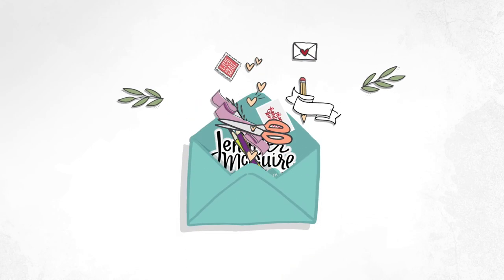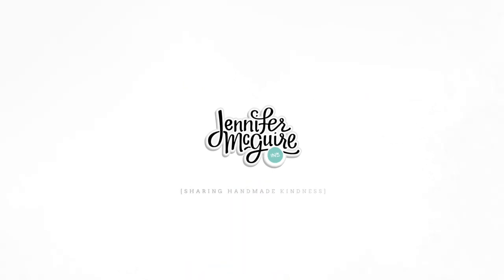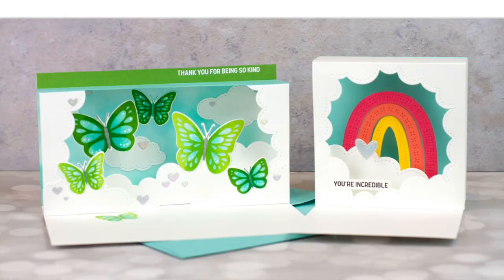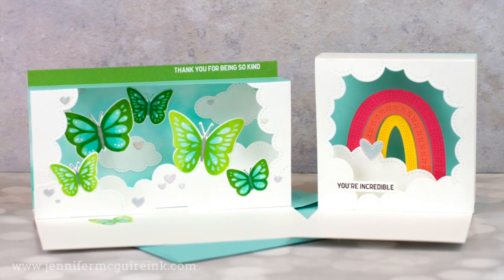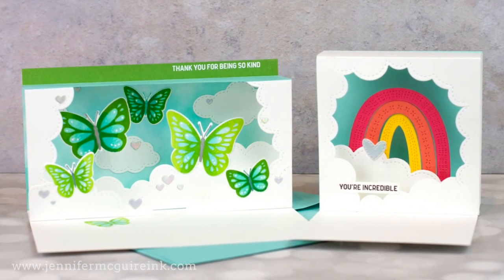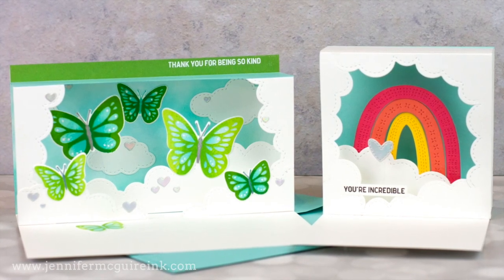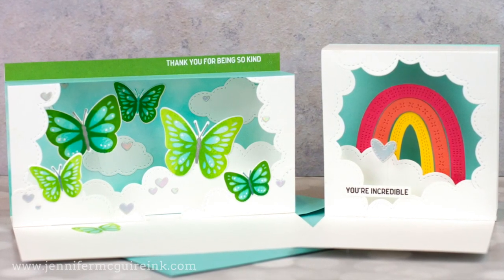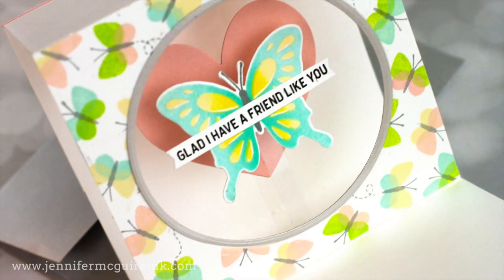Hi there and welcome. This is Jennifer McGuire and I'm glad you're here. Today I have a new kind of card to share with you — I like to call it a display frame card. When you open it up, it pops up into a great frame, like a shadow box frame that looks great on display. The person can put it on their desk and look at it over and over. Best part: no specialty dies are needed.